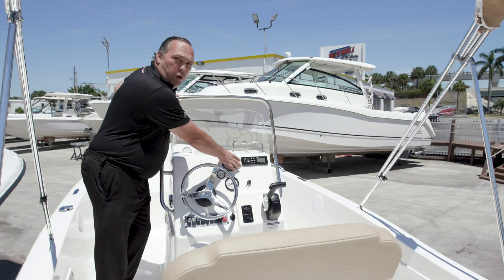You have a Yamaha 115 horsepower four-stroke outboard that is very good, fuel conservative, and very reliable. One of the great things about this boat is it has low sides — it's great to go fishing, and it's great for diving because it's easy to get in and out of.